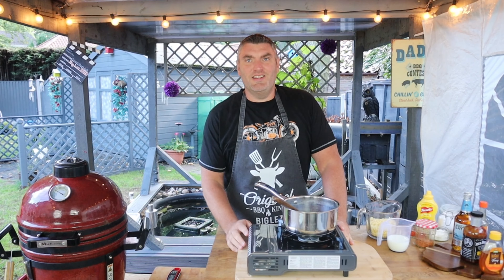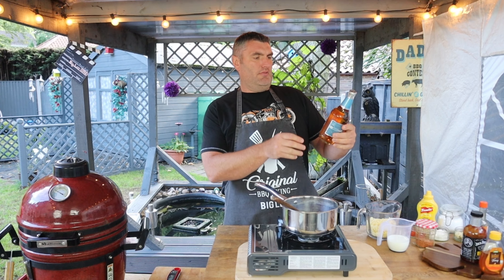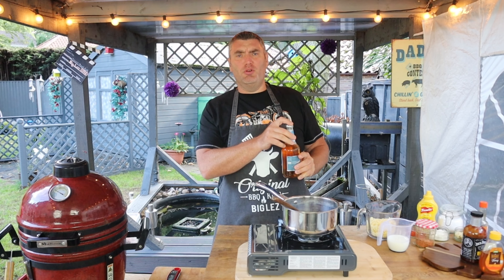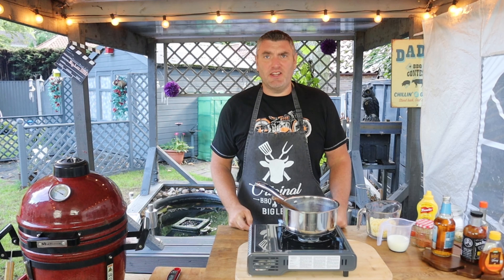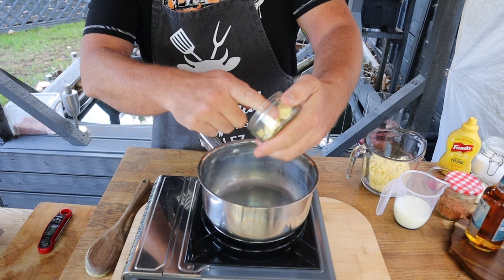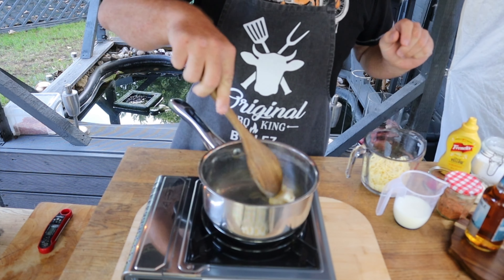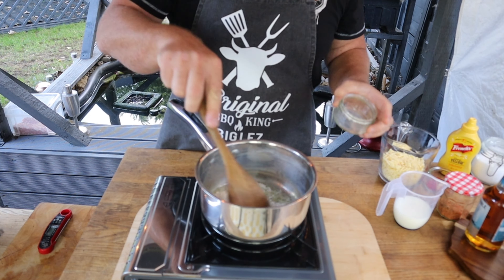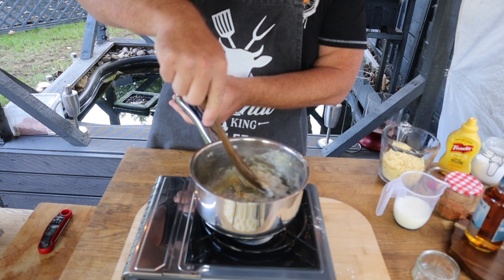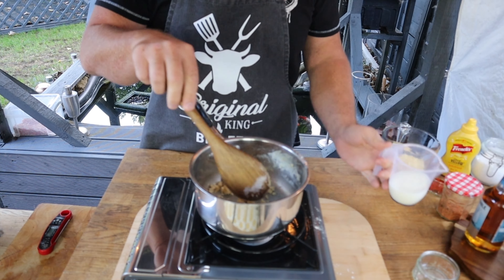Let's get on with the cheese sauce — a beautiful beer cheese sauce. I've got a nice pale ale here, Pitmaster Privilege. Let's get that going on the stove. I'm going to pop in our butter, then add in our flour to make the base for our roux. You want to cook that through to get rid of that floury taste, so give that a minute just to fry off.